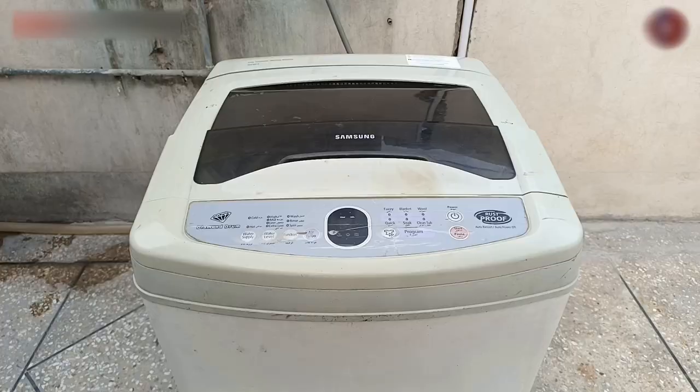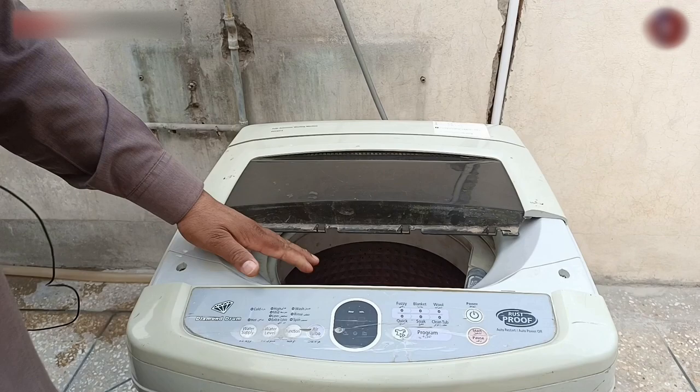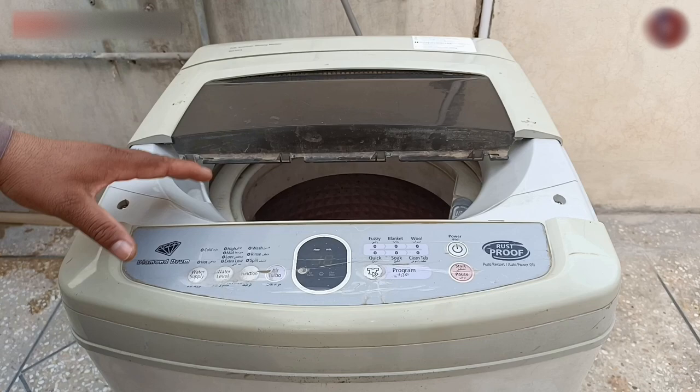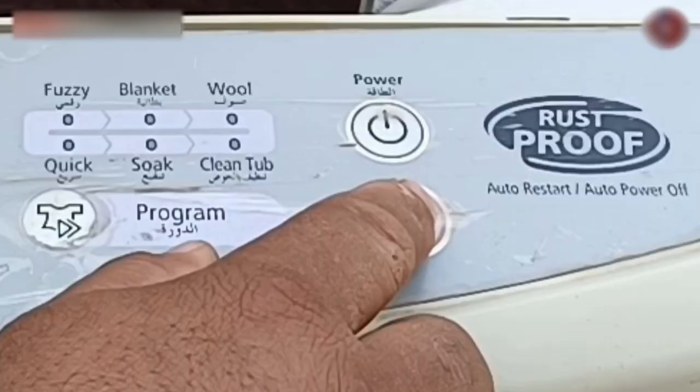First, I will tell you when the user makes a mistake, what fault does the machine make. As you can see, I have removed the half door from the door lock to show you the view of the drum inside, how it makes the fault, and then I will tell you its solution as well, after which the machine will not make this fault again. I will start the machine on the spin cycle because normally the machine makes this fault on the spin cycle. I have set the machine on spin cycle and will now press the start button to run the machine.